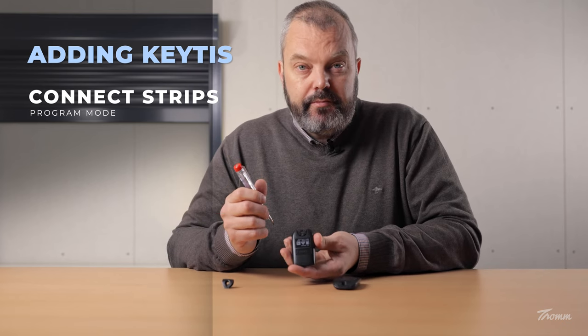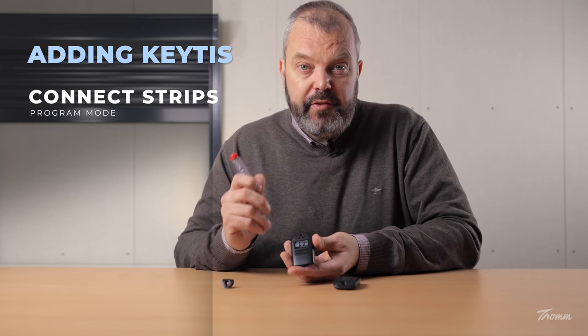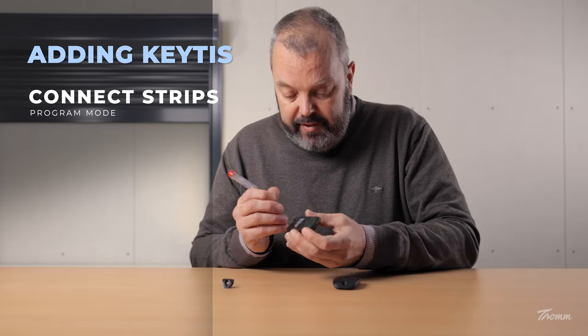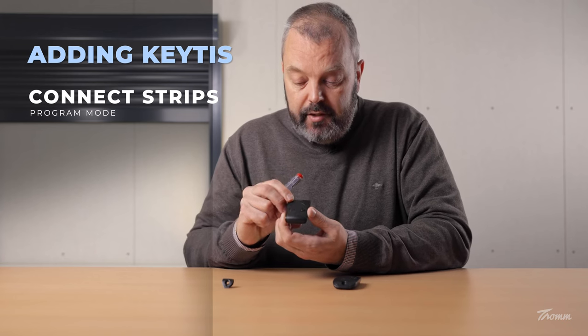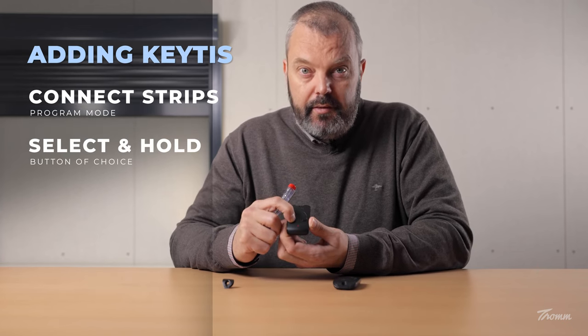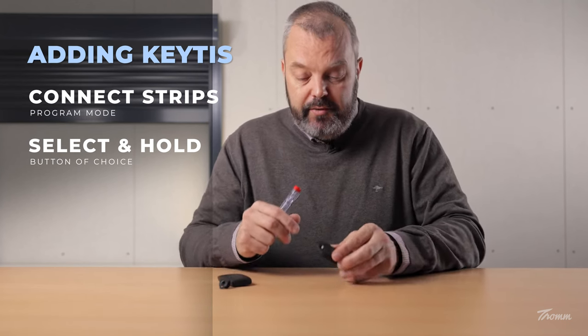Now you see two openings, and in one opening there are two strips. I'm going to connect these two strips with the top of my screwdriver so that the light on the front starts flashing. And as you can see it's flashing now. I'm going to press the button until the motor responds, and now it's in programming mode, which means I can add the new transmitter.